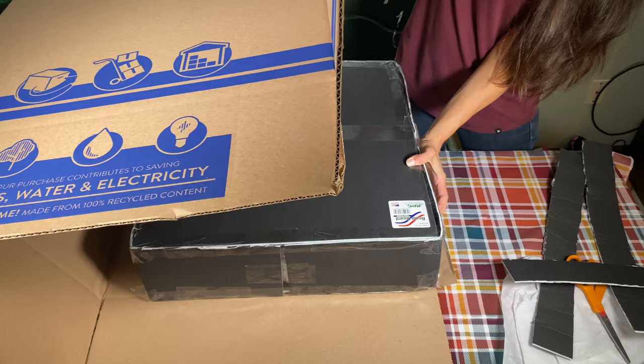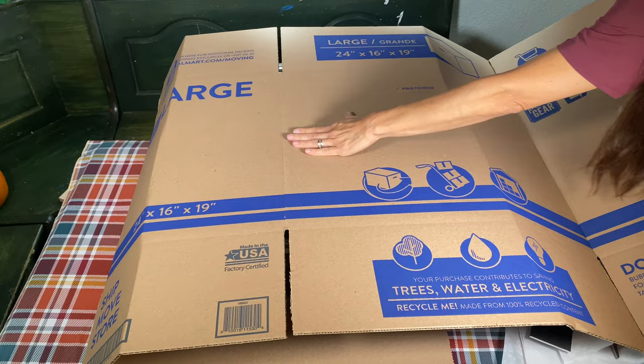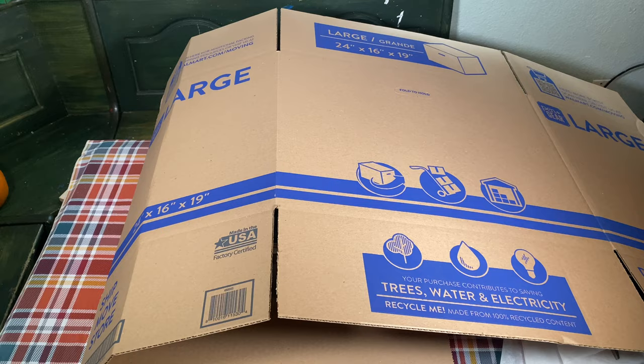Now you want to put the box on it, right? Yep. I ripped it open so I can adjust the box and make it fit tightly, because you don't want it banging around inside. I'm just going to bend this down, make it tight, and tape it up.